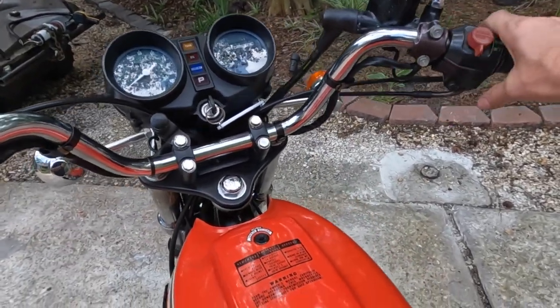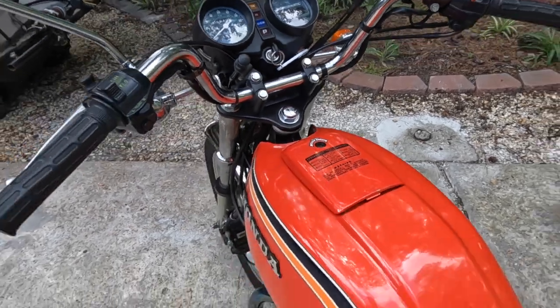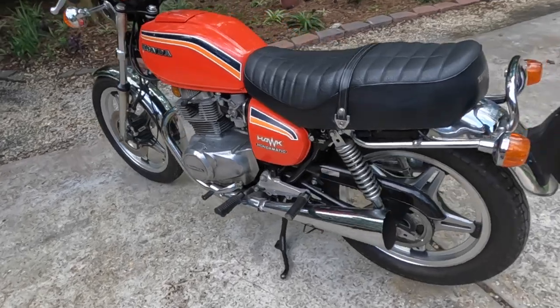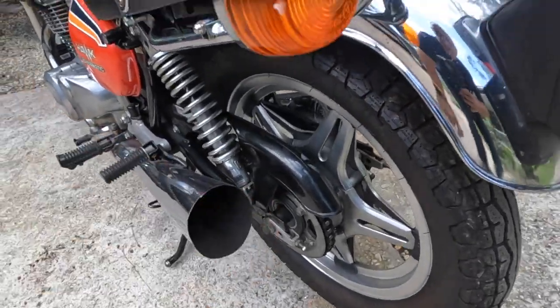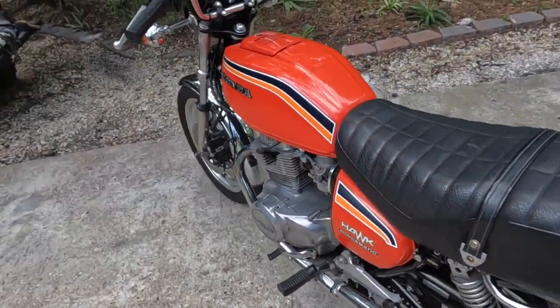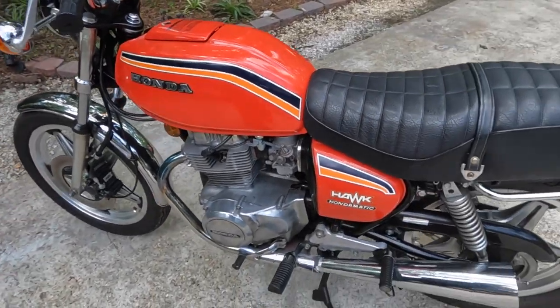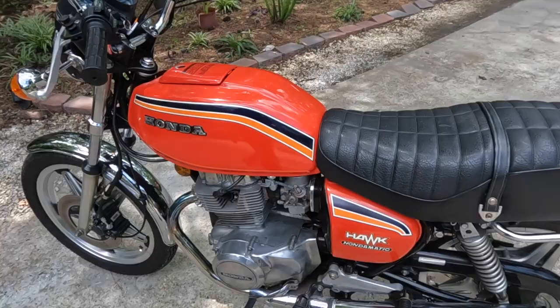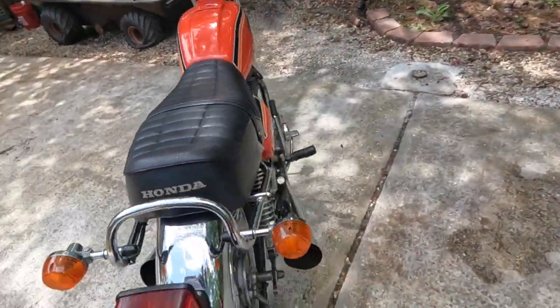Let's go ahead and start it up because it runs so good — just starts and fires right up. The previous owner did pull the baffle out, so that's why it's got a little throatier sound, but it runs like a top. It's in really, really great shape.